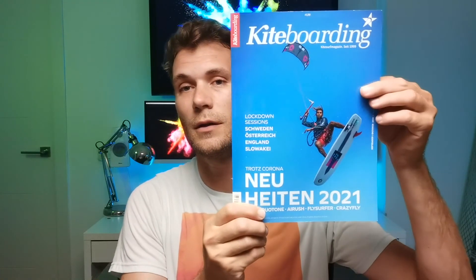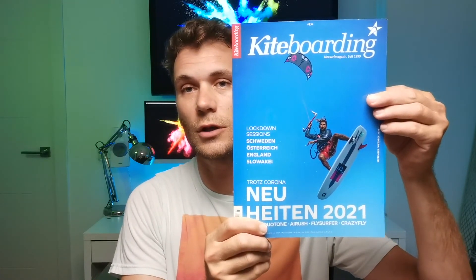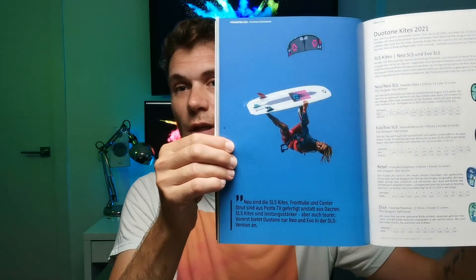And this is the end result — cover shot, kiteboarding magazine. And a little plus, now the last shot on the inside.